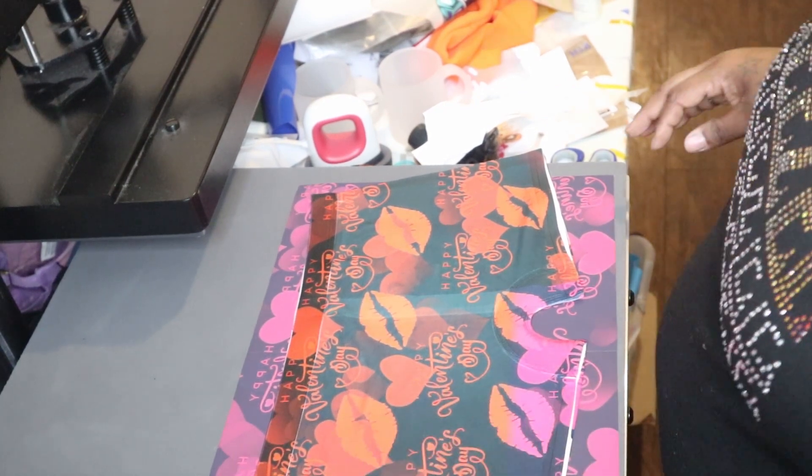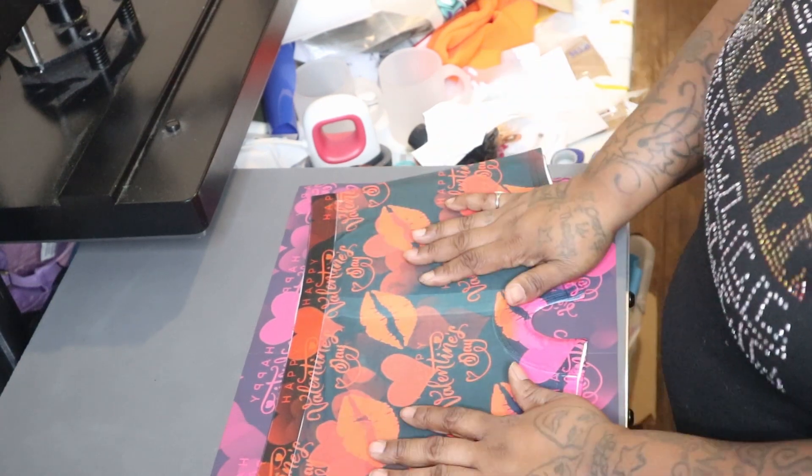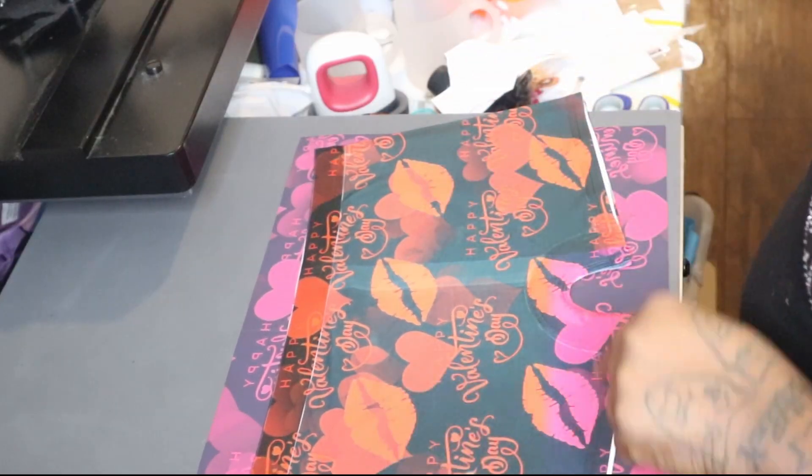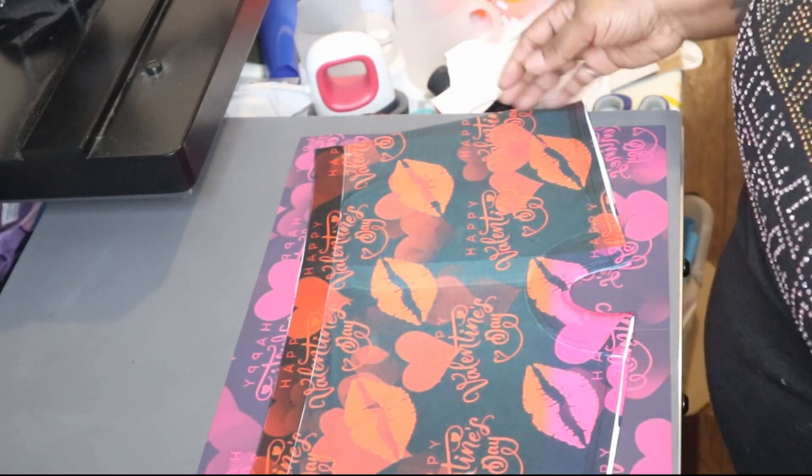I need a new printer — I need to go ahead and get that Epson ET-15000. But I'm going to wear these because I didn't buy them for nothing. You can see how well they pressed.